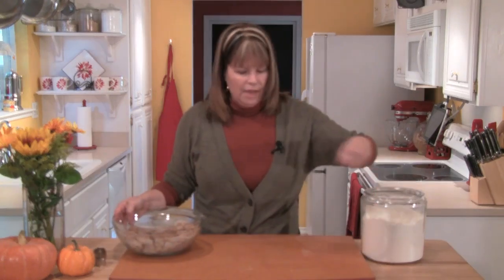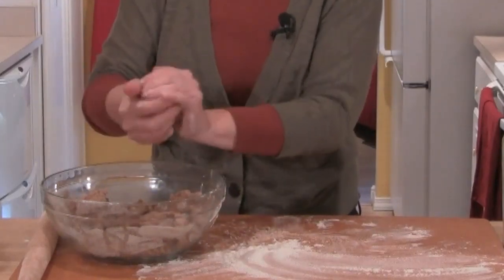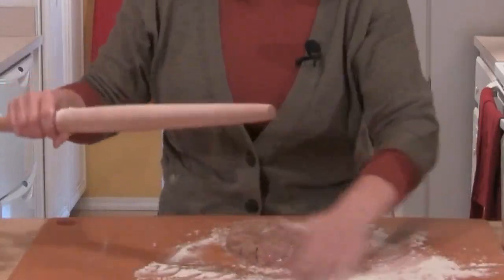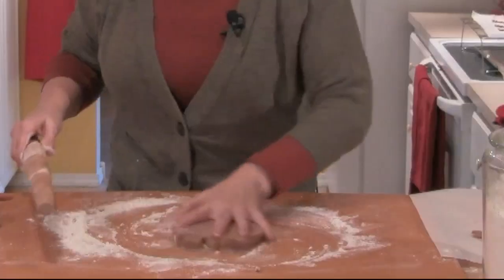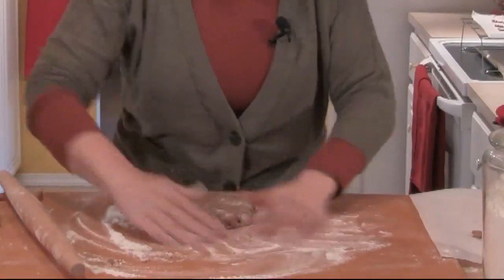Now I have my big board out, I'm going to dust it with flour. Then I'm going to take just half of the dough, bring it together in my hands like this. I'll set this off to the side and dust my rolling pin, and I'm going to begin to roll this out. Make sure that your dough can always move easily on your board — that's why I keep moving it around like this. If the dough does get stuck, it makes it hard to get the cookies back off the board and onto your baking sheet.